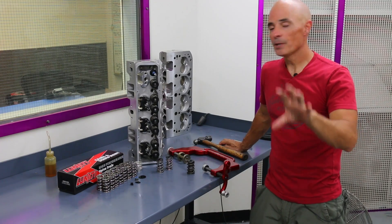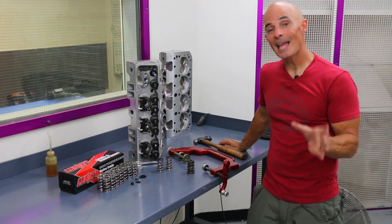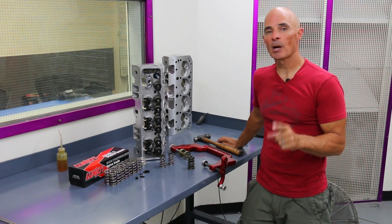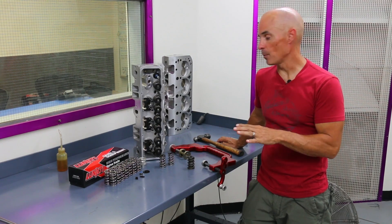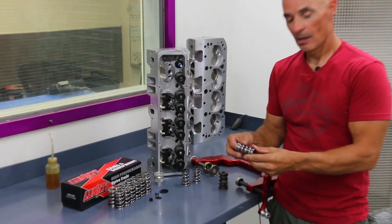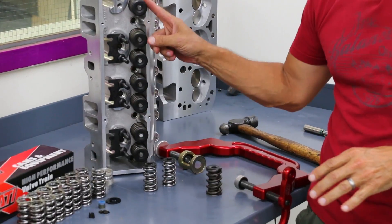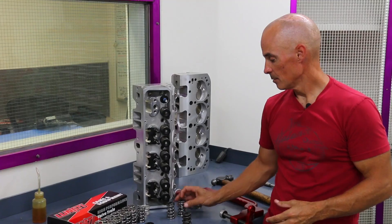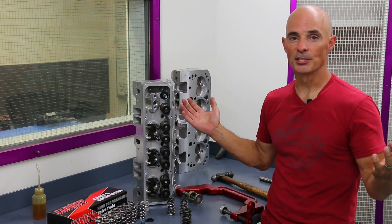When we installed the new camshaft, these particular heads were designed to run with a hydraulic flat tappet cam. Since we were putting in a hydraulic roller, we needed the proper spring. Luckily, Linati supplied exactly what we needed — a high quality spring, perfect for their camshaft, fitting in the head ideally. We took off the original springs, put on the Linati springs, and once done the heads were ready to install.